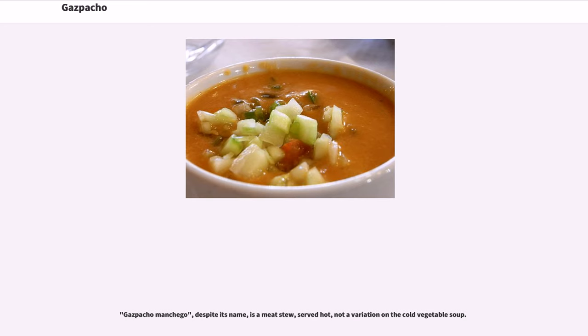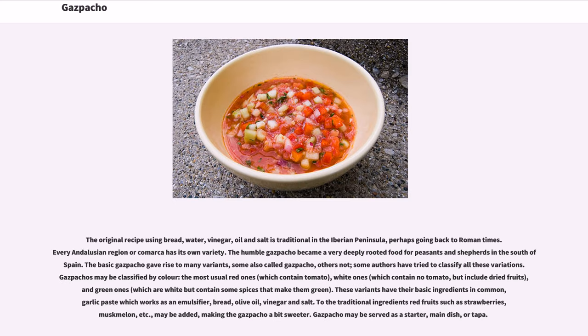Gazpacho manchego, despite its name, is a meat stew served hot, not a variation on the cold vegetable soup. The original recipe using bread, water, vinegar, oil, and salt is traditional in the Iberian Peninsula, perhaps going back to Roman times. Every Andalusian region or comarca has its own variety. The humble gazpacho became a very deeply rooted food for peasants and shepherds in the south of Spain. The basic gazpacho gave rise to many variants, some also called gazpacho, others not.